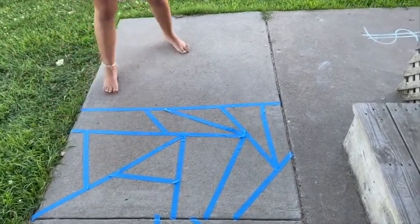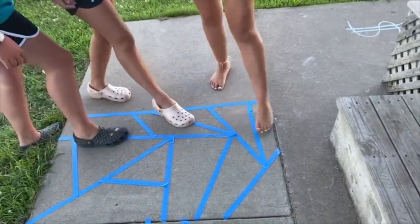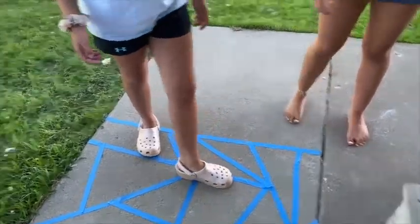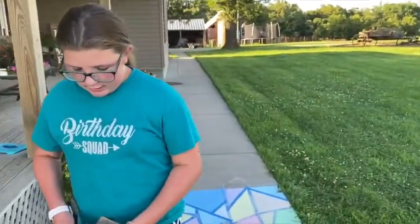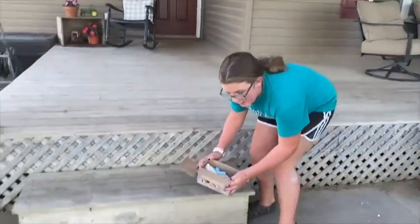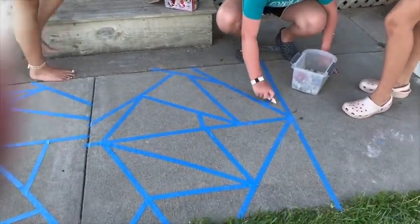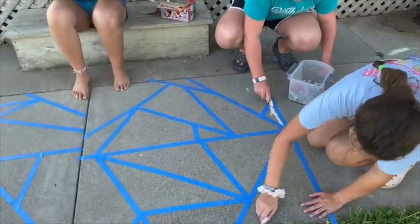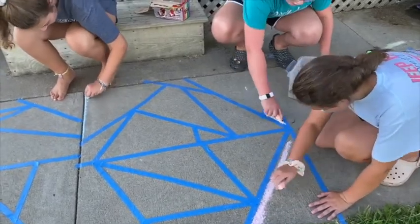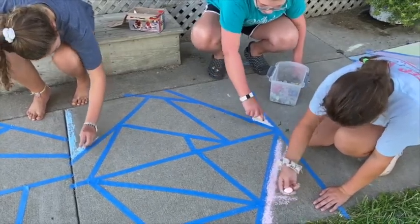So this would be like a good little stained glass to show for your first part of the chalk process. The next part is deciding your colors — well, you don't really have to decide your colors. You just need your chalk and then you want to color each little thing by itself. And you don't want to do it all the same colors because you want it to be many different colors so it'll look even better.